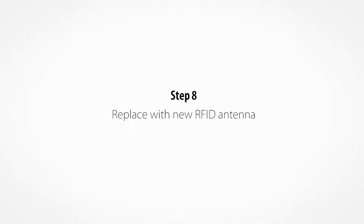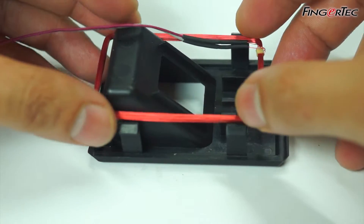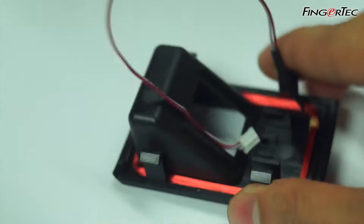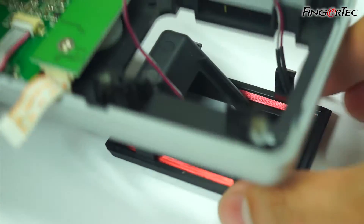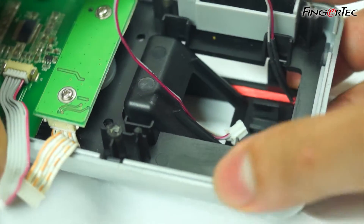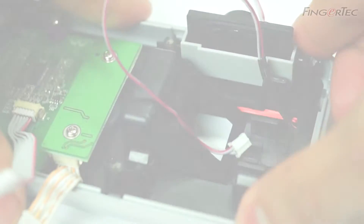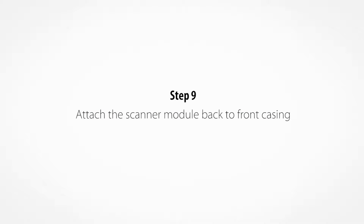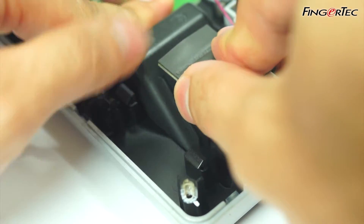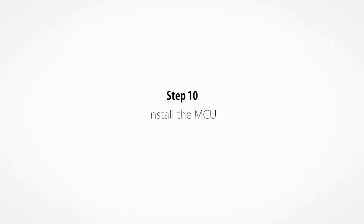Replace with new RFID antenna. Install the MCU.